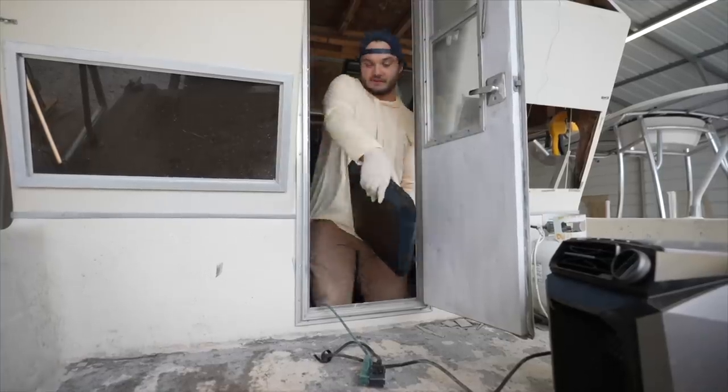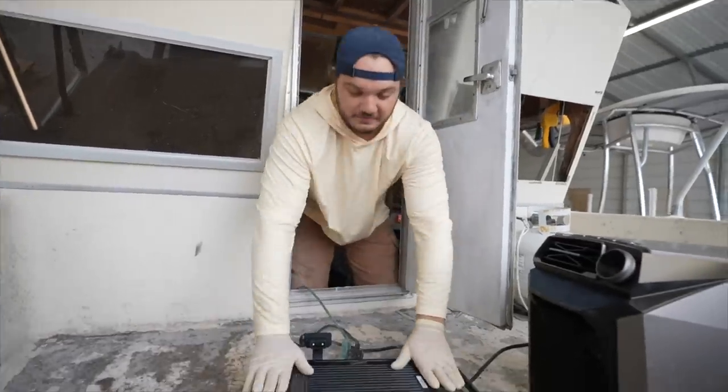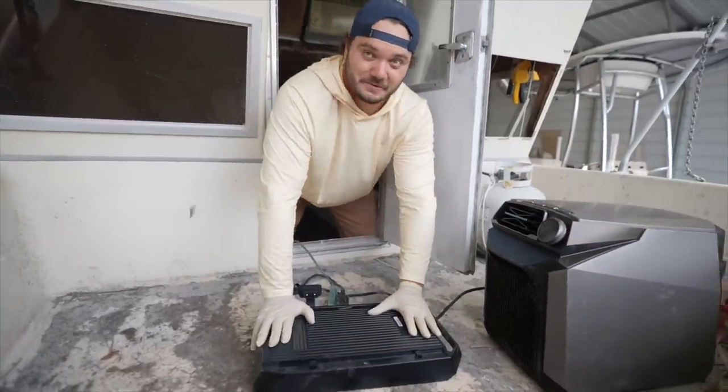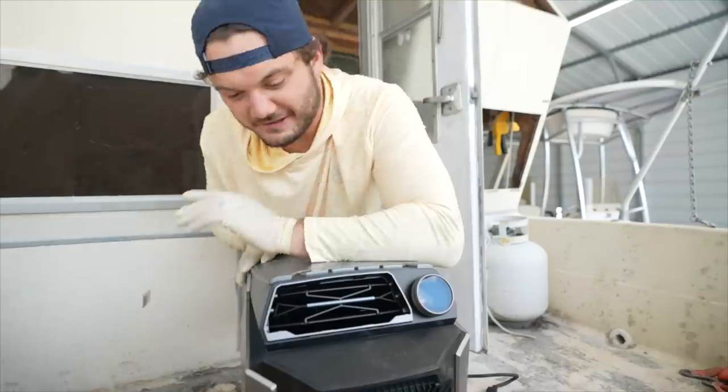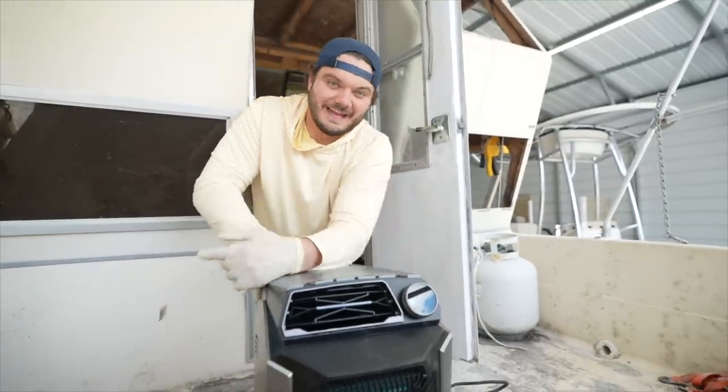The EcoFlow Wave comes with a battery pack that is equipped to last eight hours. Pop that bad boy in there, and just like that, we're cooling Itty-Bitty down.